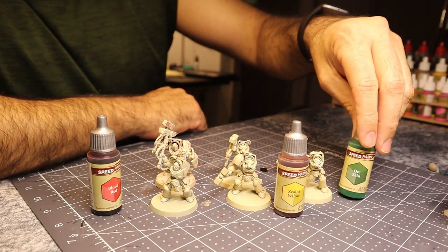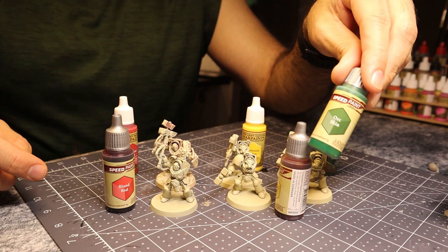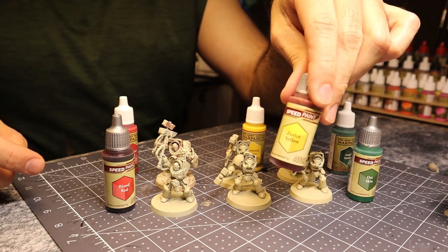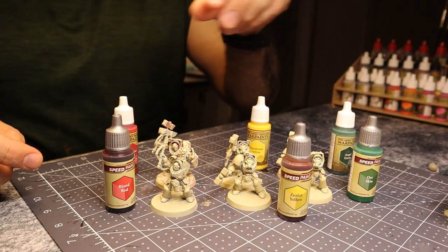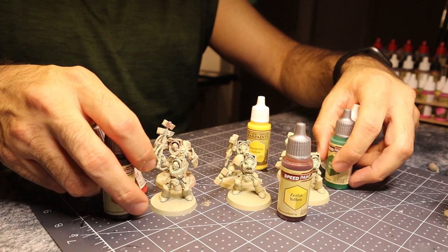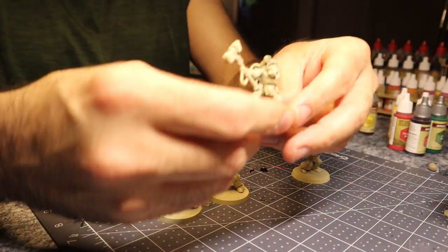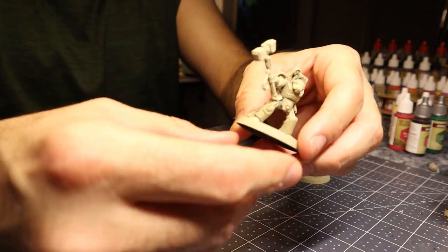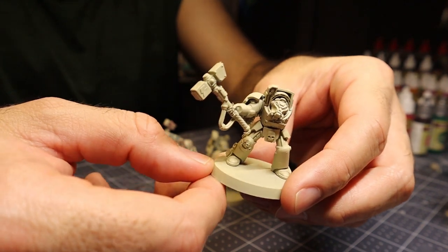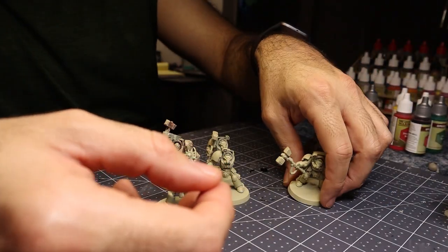I'm going to make something green — Dark Angels. Something yellow — Imperial Fists. And something red — Blood Angels. That means there are a couple of colors I won't be able to test, but we'll do those some other time depending on how this goes. I've got Orc Skin versus Angel Green, Zealot Yellow against Demonic Yellow, and Blood Red against Dragon Red. I've primed these guys with a little Skeleton Bone from Army Painter — I want a nice warm base coat so the glaze will look good and show a warm color when the undercoat comes through.